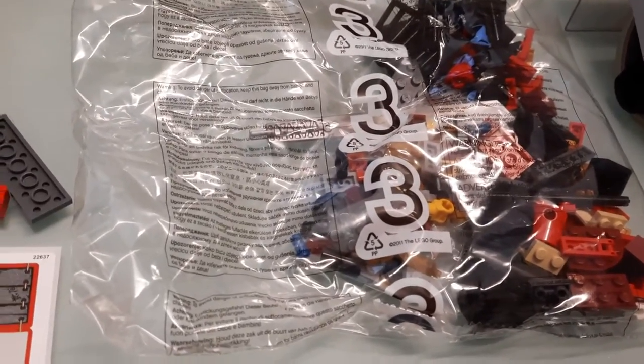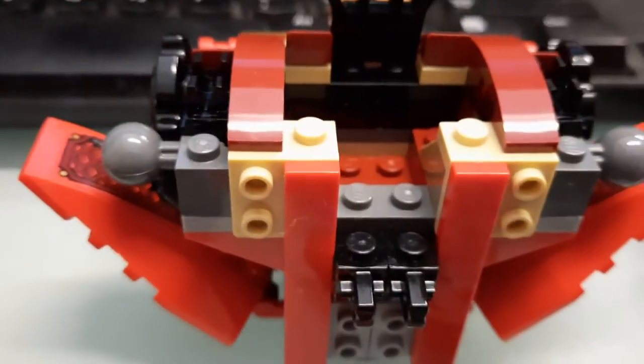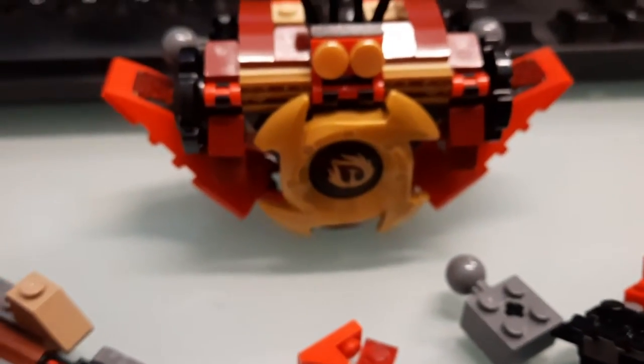So this is what we got right here — that's like the chest of the Mech Warrior, and inside there is where the Samurai X figure would go. This is the foot, which you can see right there. Let's turn it the right way — there we go — so you can see that's like the chest area.